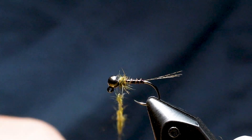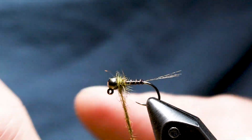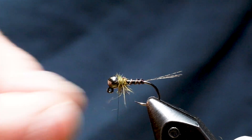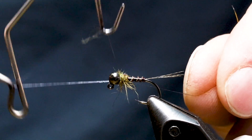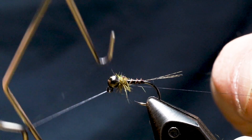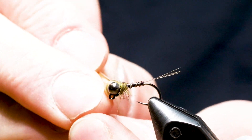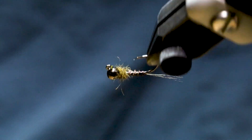With a little dubbing to bind the mirage tinsel in, take the bulk off and whip finish — I usually do two whip finishes. And there you go: a simple little biot body jig nymph with a squirrel dubbed thorax. You can catch fish just about anywhere with that.